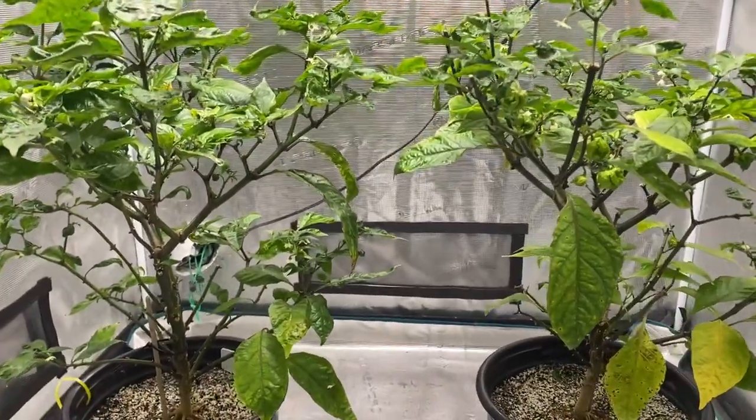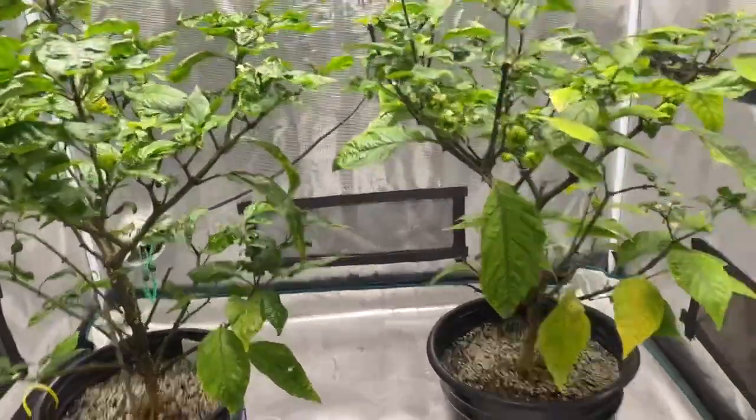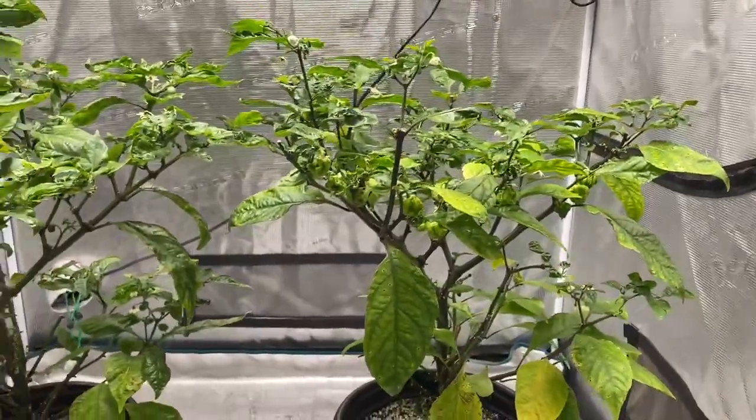Okay, it is May 1st, and this is going to be a miniature grow log episode — not so much a grow log, more just look at these two plants.